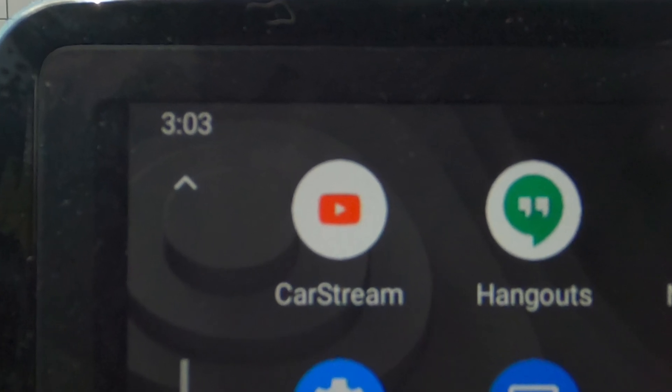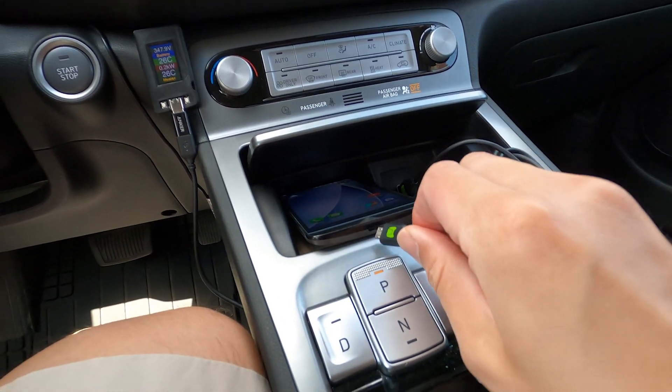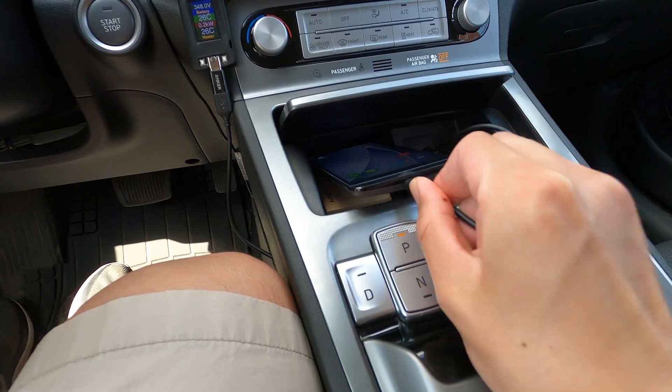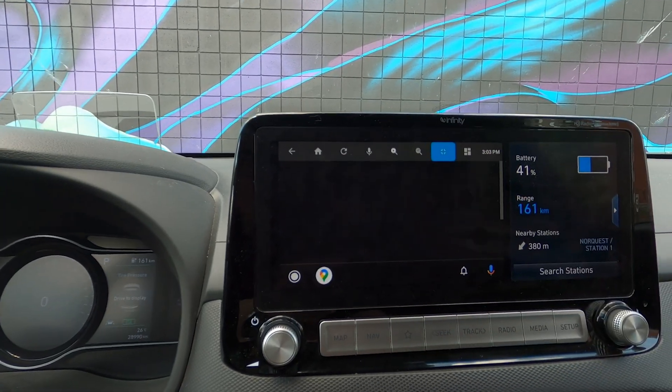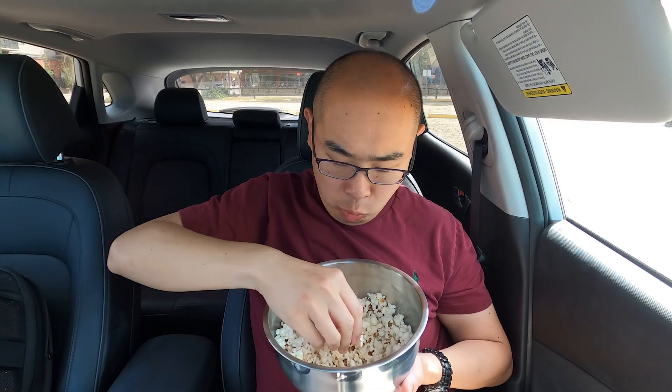Introducing CarStream on Android Auto. Just plug your phone into your vehicle's USB and press CarStream. Watch YouTube to your heart's content. No more audio latency.